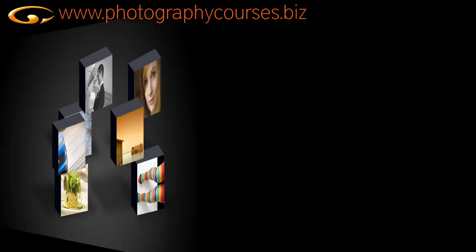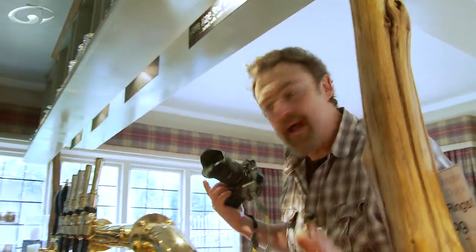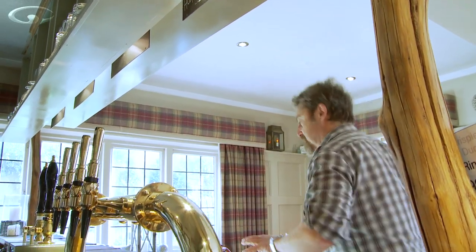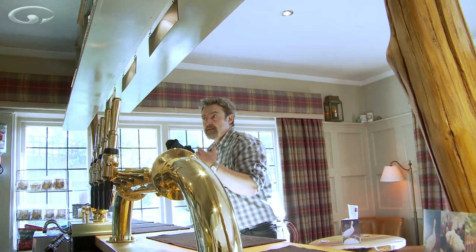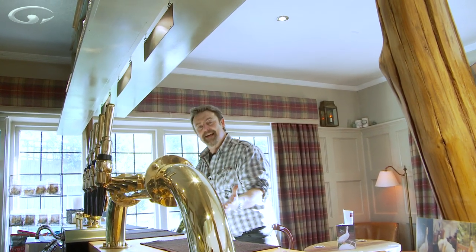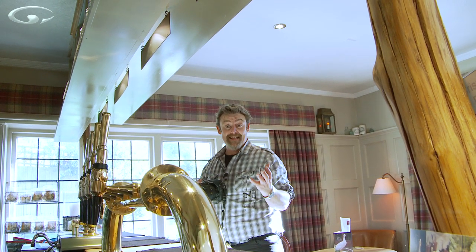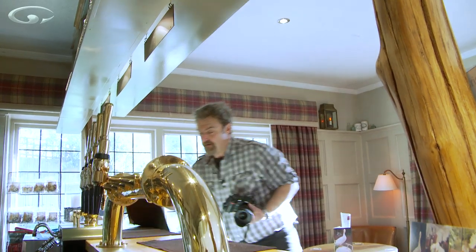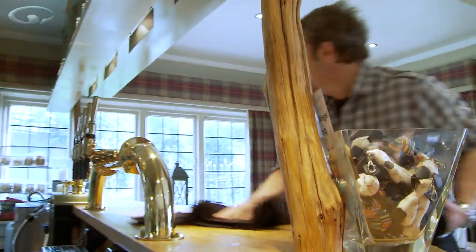There's one more shot I want to show you, and for that I'm going to change lenses. I've got a wide angle lens because I want to get this kind of bar area — I like the shininess of the taps, I like the pumps, the wooden bar and the window. It gives a feeling of an area and I'm going to use the wide lens because it's really intimate — it makes you feel like you're actually there. I'm going to remove these bar mats so I can see all this beautiful wood and make things a little bit minimalistic.